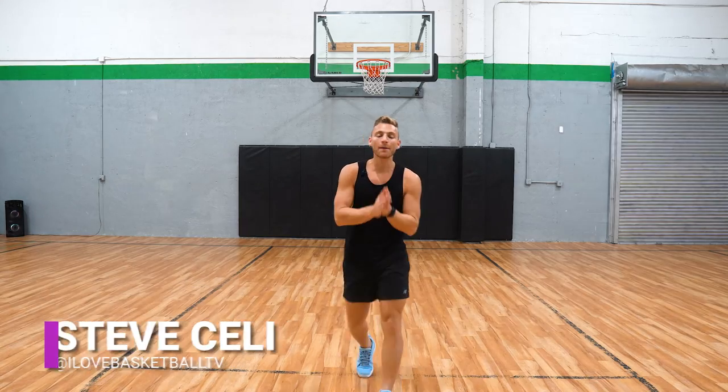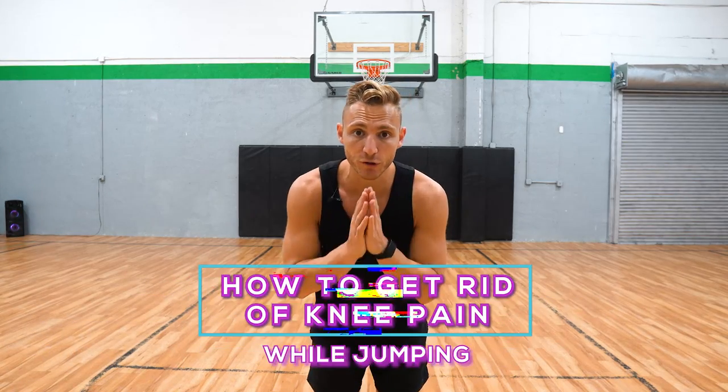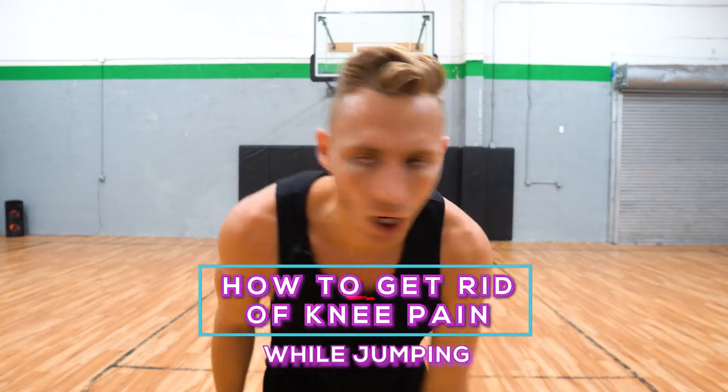Knee pain. What's good? Today I'm gonna teach you how to get rid of your knee pain when jumping. Let's go.